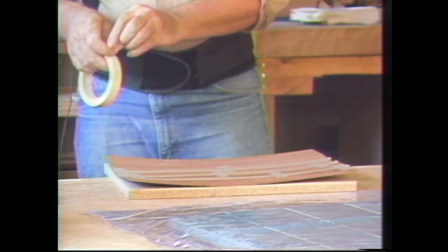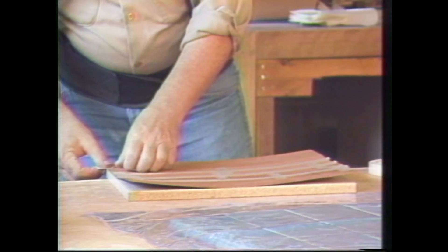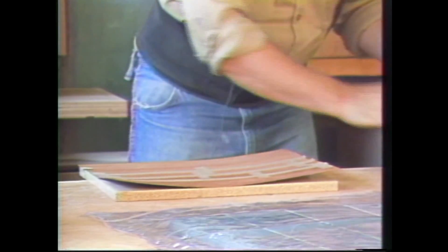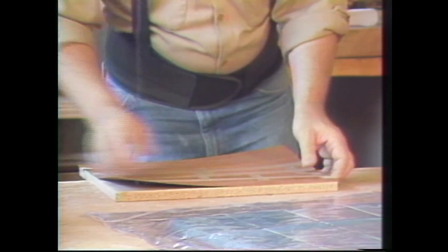I use a small piece of just masking tape to hold the veneers in place so they won't slide around too much while I'm working. Don't need very much of this.